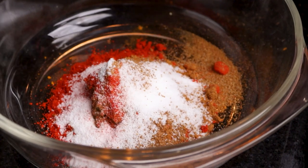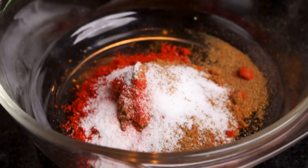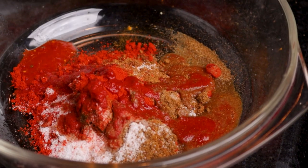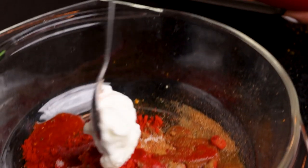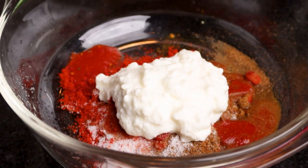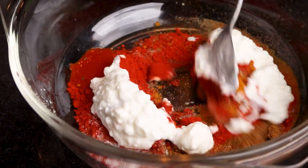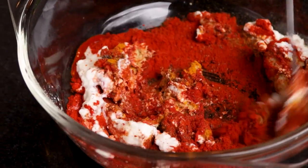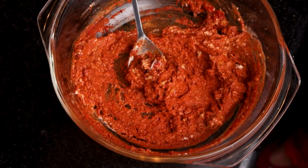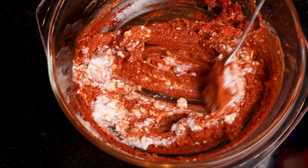Add lemon juice. Then let's mix it in. We add 4 teaspoons of curd to the marinade.